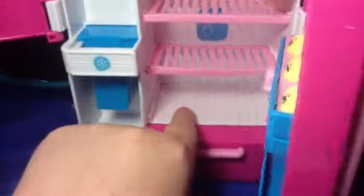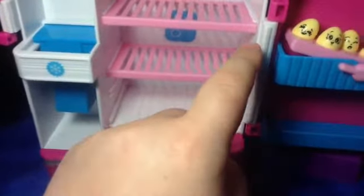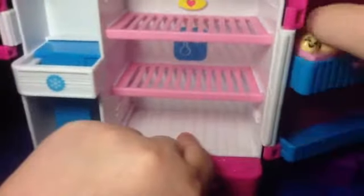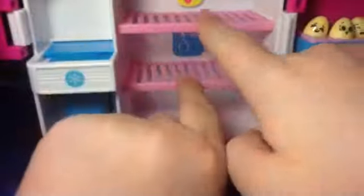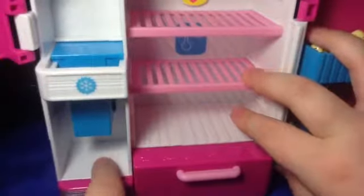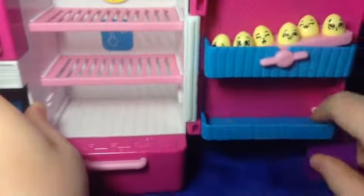I'll open up the fridge and it has three little compartments. On the first compartment, it has an oval shape that's yellow with a pink love heart in it. It's meant to be freezing cold because it has a snowflake. There are three little compartments — you could put a Shopkin there, maybe one down here, and then you can close it and put some Shopkins down here. And here are the cute little eggs.